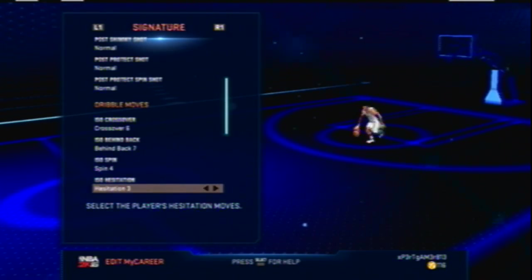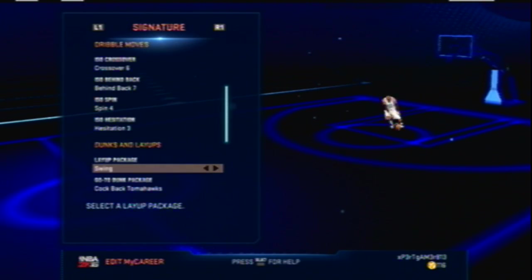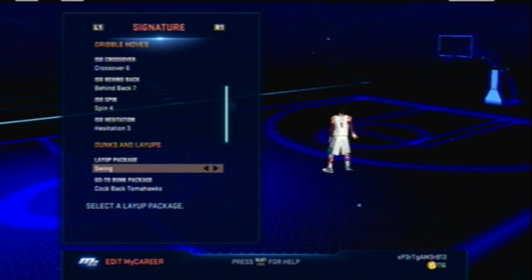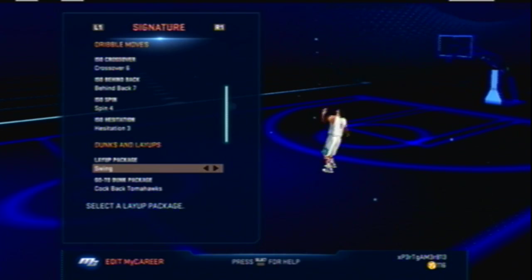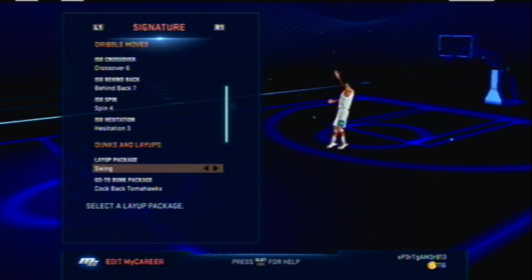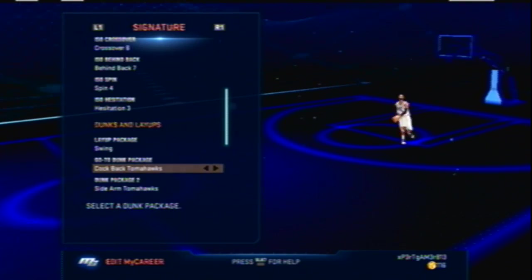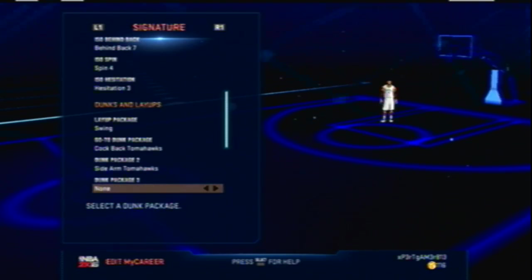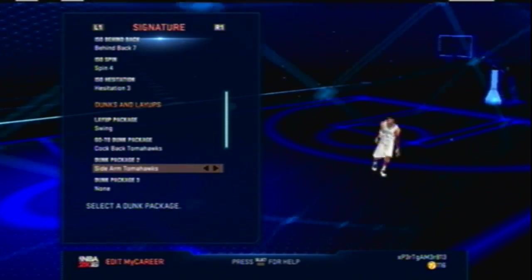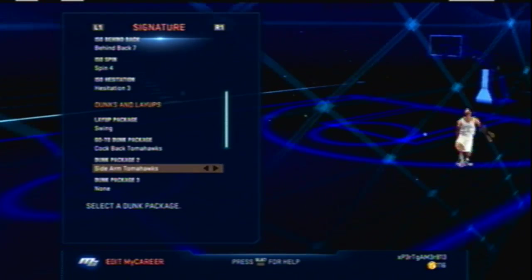I just have a regular swing layup for now. When I get enough VC — I've only got 116 left since I've been upgrading — I'm going to get the Westbrook or crisp ball package. For dunk packages I have top-black tomahawks and slide tomahawks, only two right now but I'll be getting more.